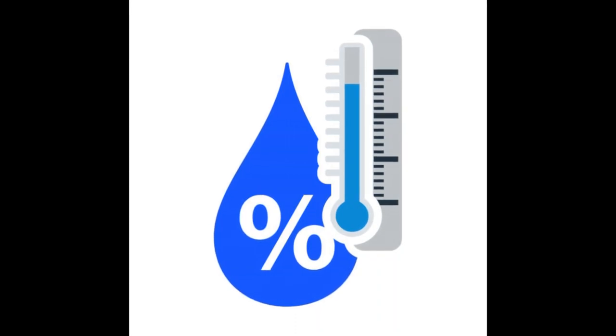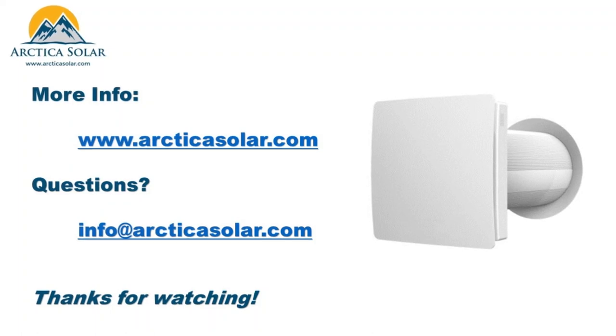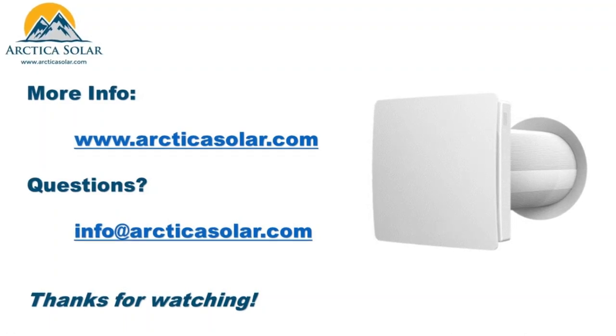We are excited to bring the IV50 to the market. Please visit our website at www.arcticasolar.com or email us at info@arcticasolar.com for more information. Thank you for watching.